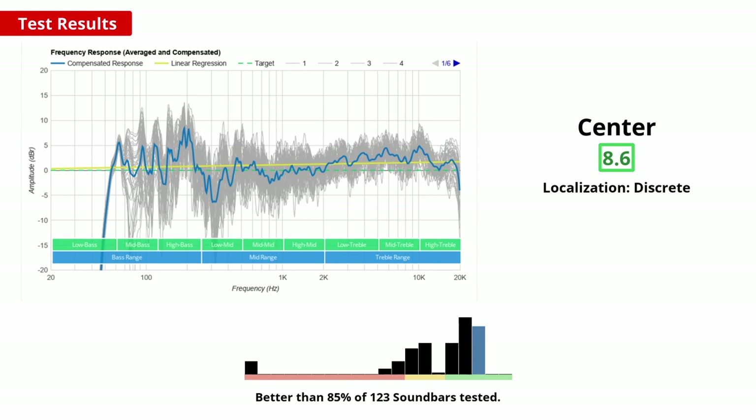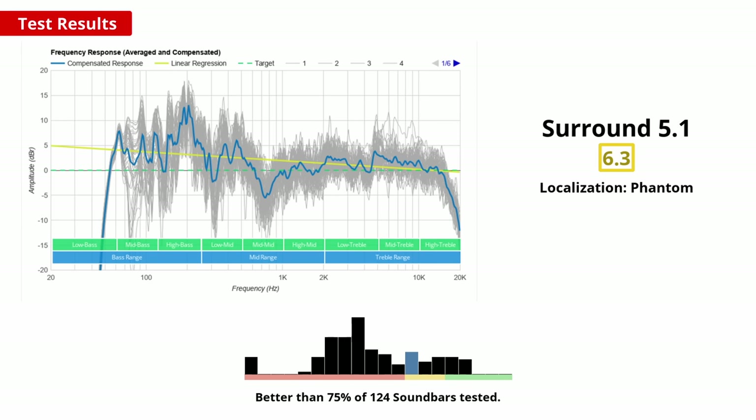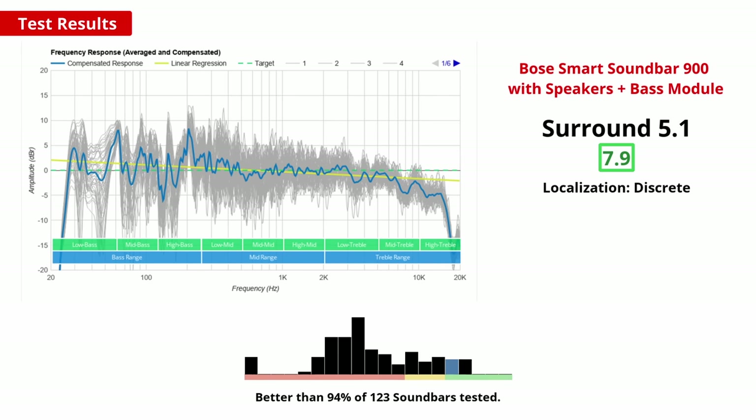Good performance with the centre channel is important when depicting sounds from directly in front. For example, when watching movies, dialogue often comes through the centre. The Smart Soundbar 900 does have a dedicated centre channel, and it performs really well with a neutral sound so voices are clear and detailed. If you want to use the soundbar for 5.1 content like movies or gaming, a clear and well-balanced sound is important. If you don't buy the surrounds and only have the standalone bar, the bar needs to project sounds to appear like they're coming from the sides. It does a decent job with its side-firing and up-firing drivers, but it's definitely not as immersive as having discrete speakers for 5.1 content. You can remedy this by purchasing the surrounds, and it does do a good job for realistic sounding and positioning of 5.1 content.